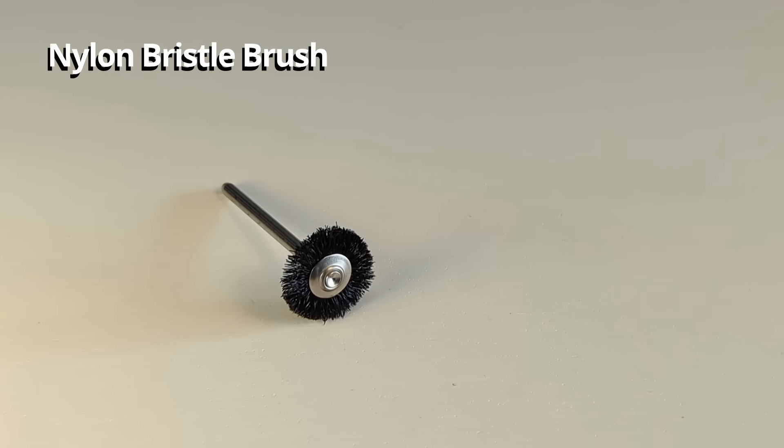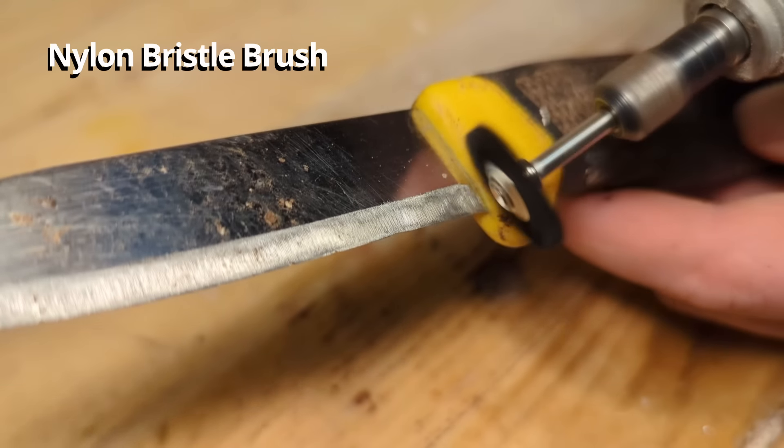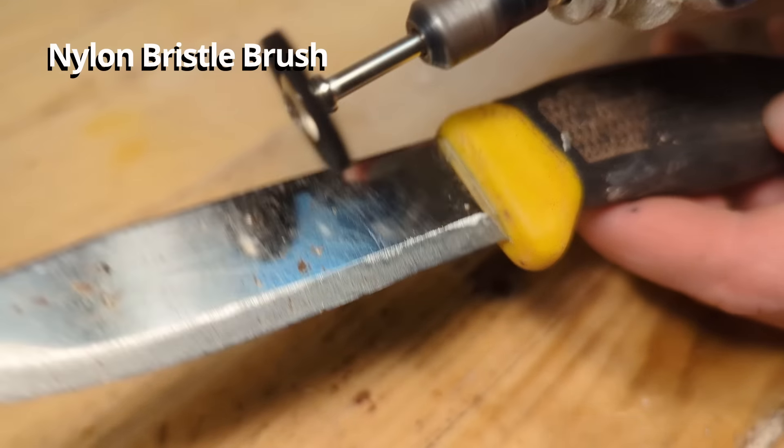This is the nylon bristle brush, which is another bit for polishing with the Dremel. It has soft bendable brushes attached to it and is mainly used for general cleaning and polishing purposes.